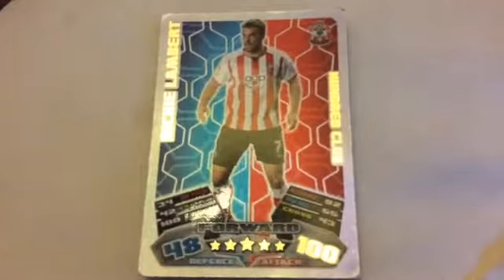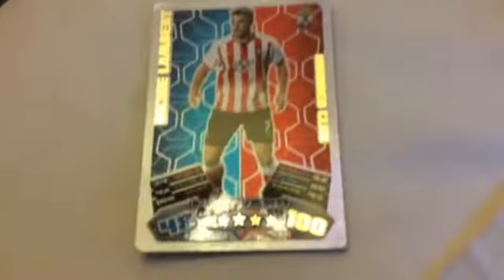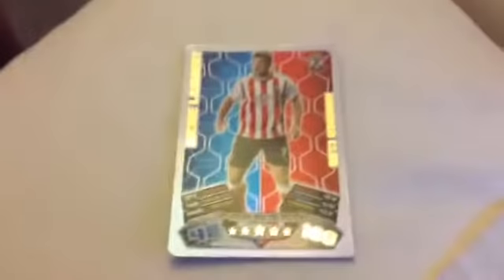That's the Rickie Lambert 100 Club card. And if you didn't know, I have a Southampton shirt with Rickie Lambert on the back because I'm quite a big fan of Rickie Lambert, so it's really good to have his card here.